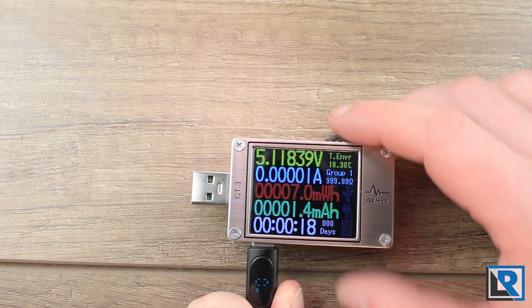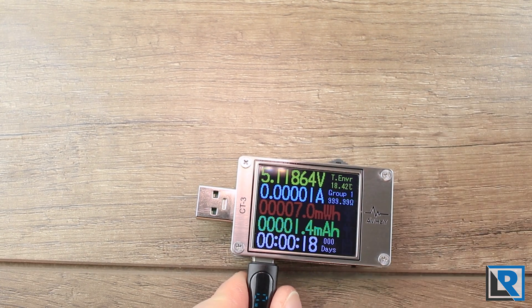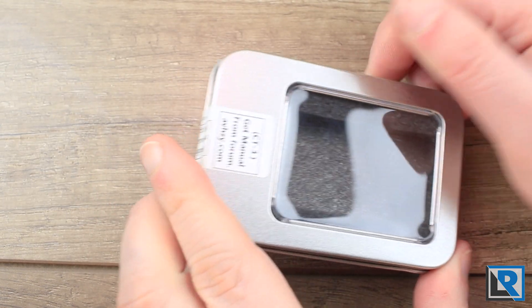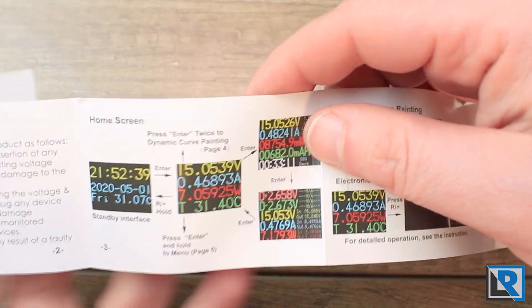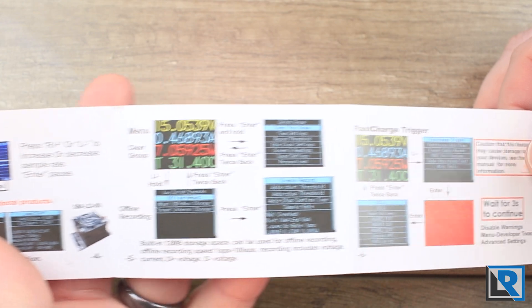It's available in stainless steel, which is what I've got, an aluminum black finish, and I think a bare PCB. It comes in an Altoids-tin style case and does have some instructions. You'll want to keep these — they're basic but pretty well done, and importantly they tell you how to navigate around, which takes a little getting used to because it has so many features.